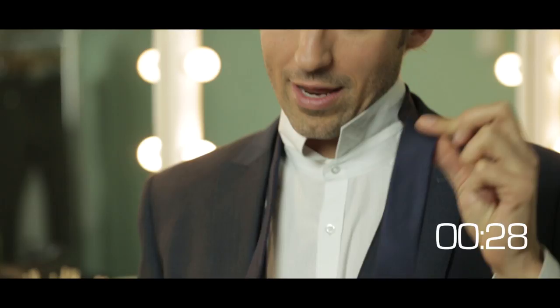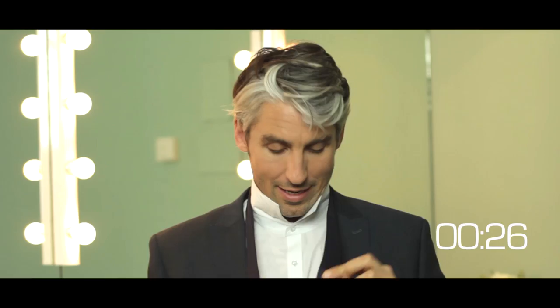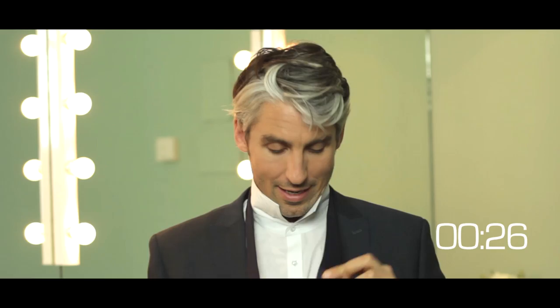That goes underneath, this bit goes over the top, you wrap it round, make a bit of space with your fingers, push it through — and bish bosh bang, your tie should be done perfectly. Roughly.